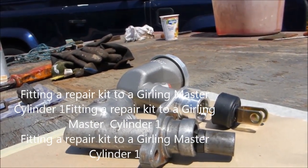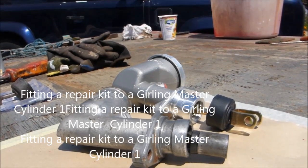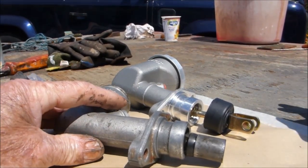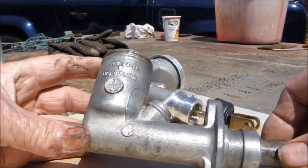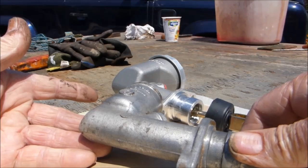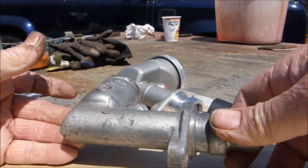As in all of my little videos, it's only a one-shot — I don't get any rehearsals, this is one go and that's it. This is the clutch slave cylinder of a TR4, three-quarter of the original.